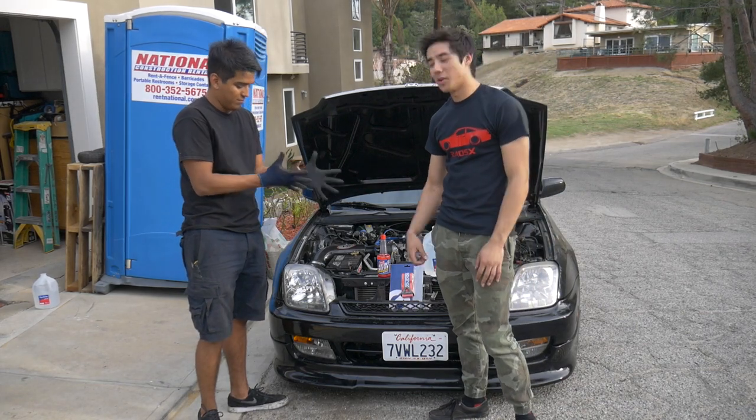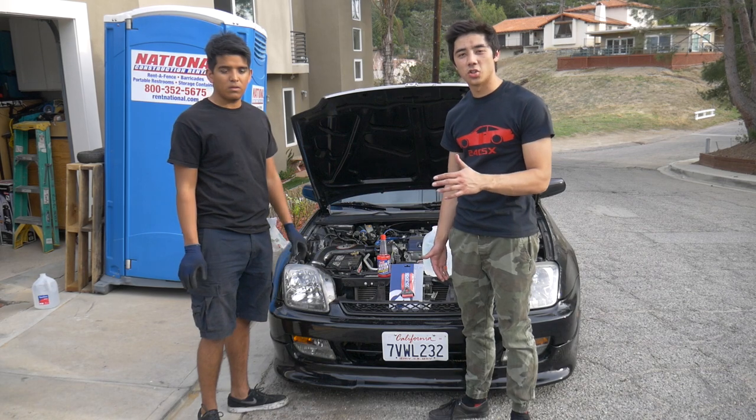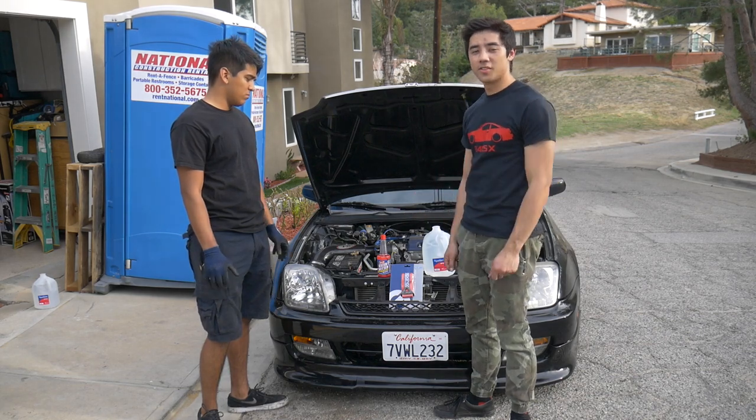Hey, what's going on everyone? So today we have Matthew's Prelude behind us and our goal is just to do some quick and easy track preparation. Something really easy, and if you've never even worked on a car, this is very easy to do.